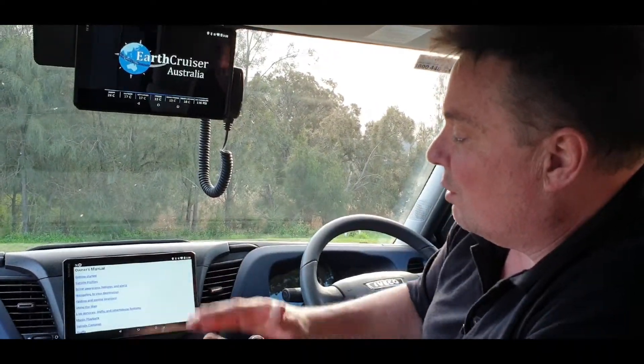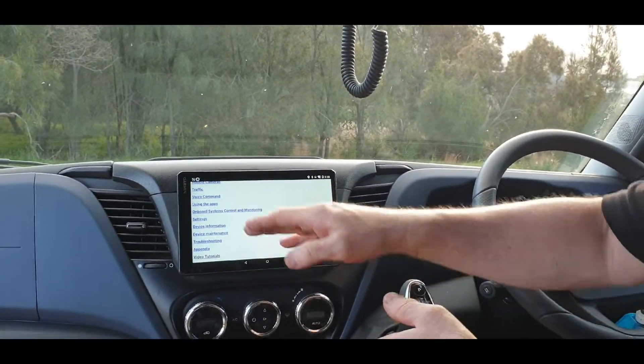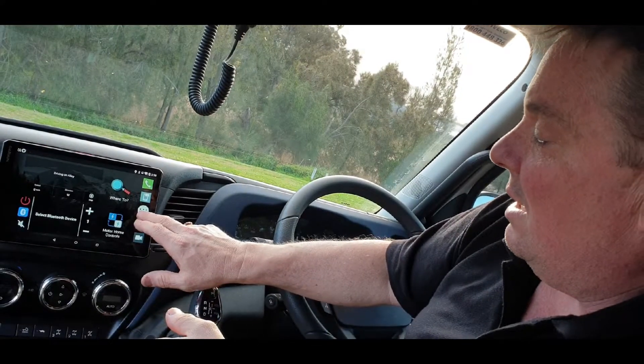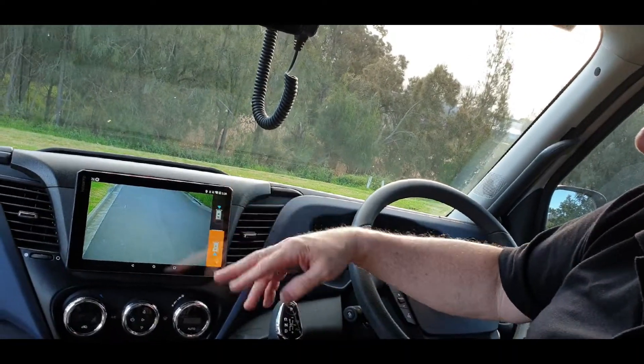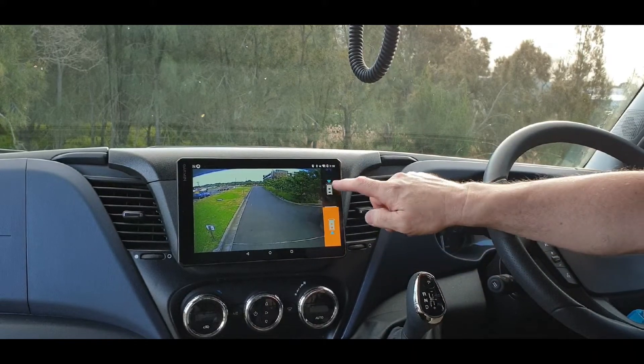Another thing in here is your owner's manual. All the owner's manuals for the vehicles are on here, including video tutorials, so you can go in and check on different things as you're using it. The camera comes on with the reverse, and it also comes on at any time — you can push your high camera and your low camera.